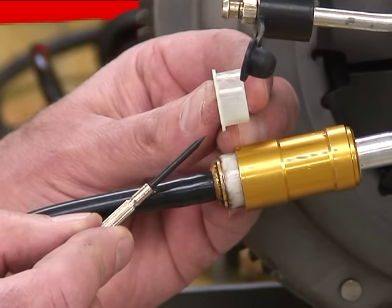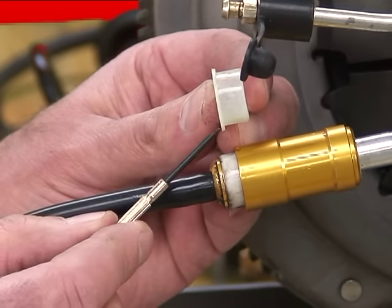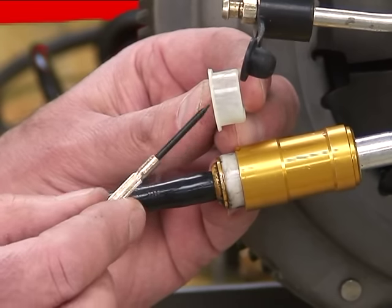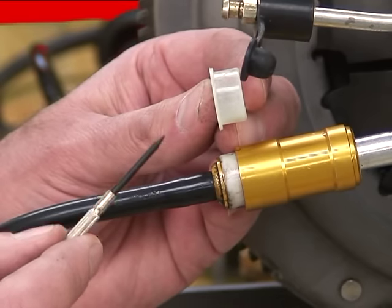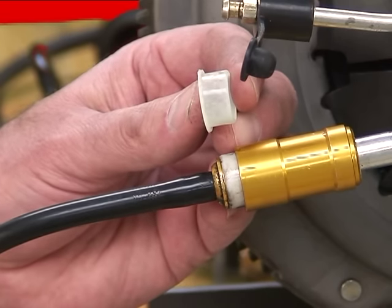Now I changed the line to an older line — I'm not even sure what year this line was used. But now you can see we no longer have that shoulder for the tool to push against. So that other system, pretty easy — one good push in the right place, and it popped apart. Now with this one without the shoulder, a little different technique.